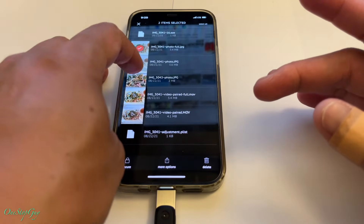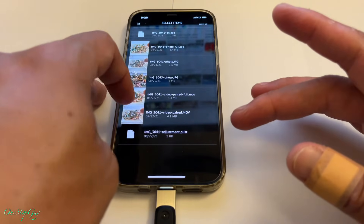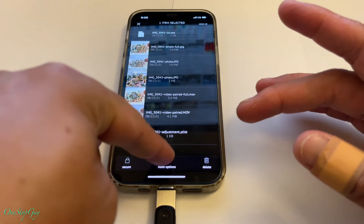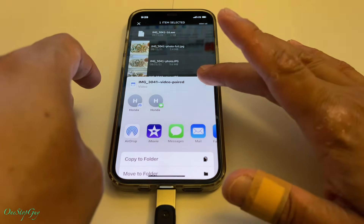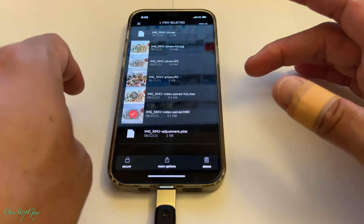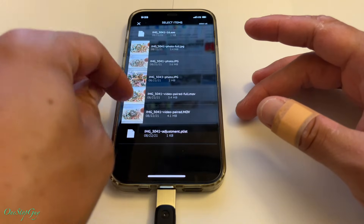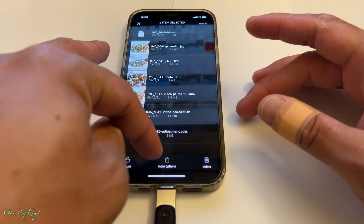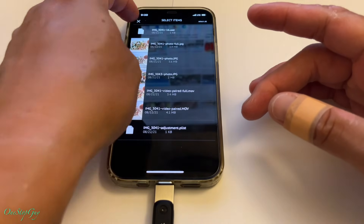There's a Select option if you want to delete items - we don't want to do that. There are more options down here. You can actually send files to other people when you tap that. You also have Secure, more options, and Delete. So you guys can do that if you like. Let's go back out.